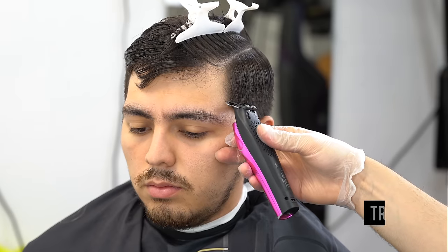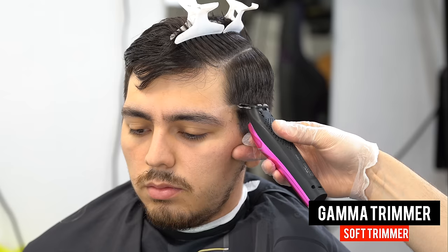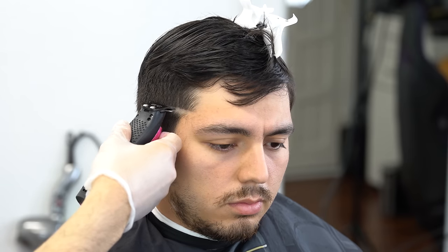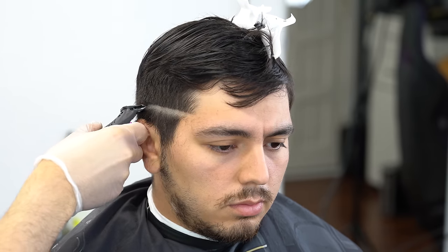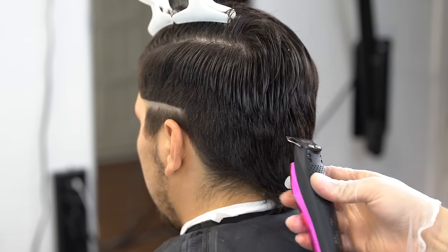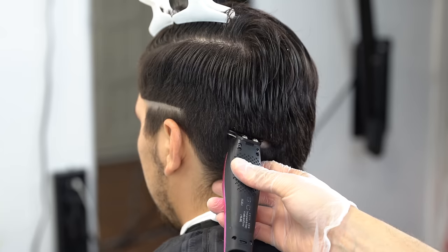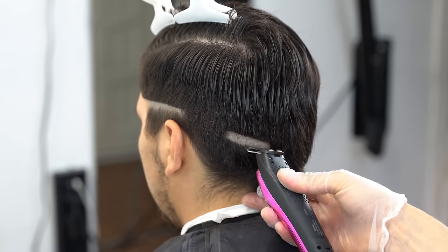The very first step for setting our first guideline: grab your trimmer — this trimmer is not zero-gapped. We want to aim for the temple and go from the temple of the head to the back of the occipital bone. I like setting my guidelines on one side, then going to the other side, connecting it in the back. The occipital bone is the bone in the back of the head that protrudes, so you can really identify it.